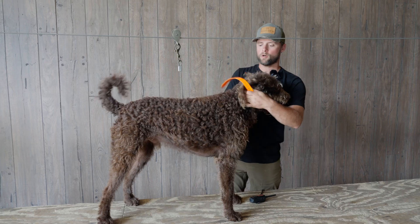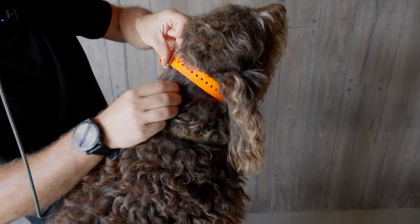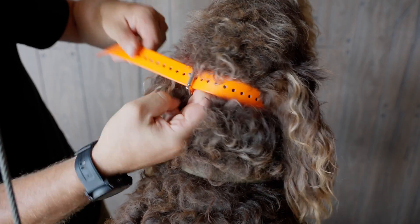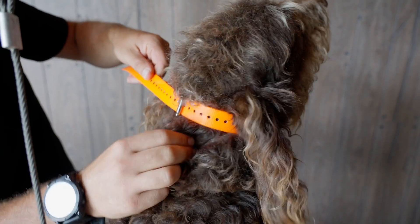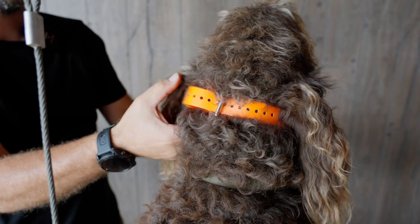What we're going to do is keep it high and tight right behind his ears. I'm going to cinch this down, get my two fingers in there, cinch it down, tuck it in. And that is how you want the e-collar to fit on your dog — it shouldn't fall down, it should stay right up high and tight behind the ears.